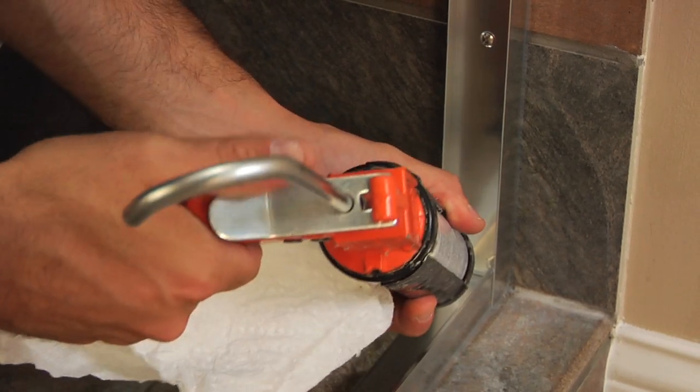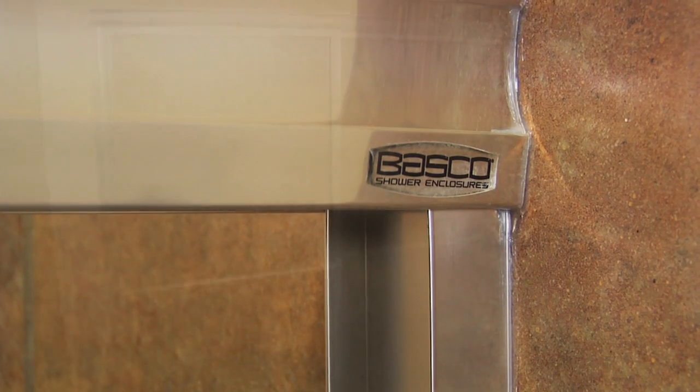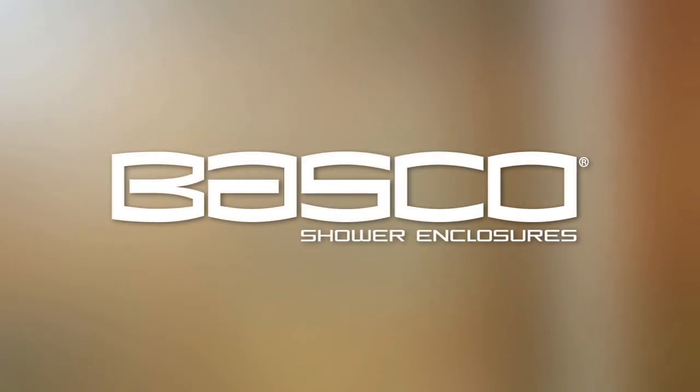Remember to register the warranty following the instructions on the warranty sticker. Elegant, attractive, durable bath and shower enclosures from Basco.